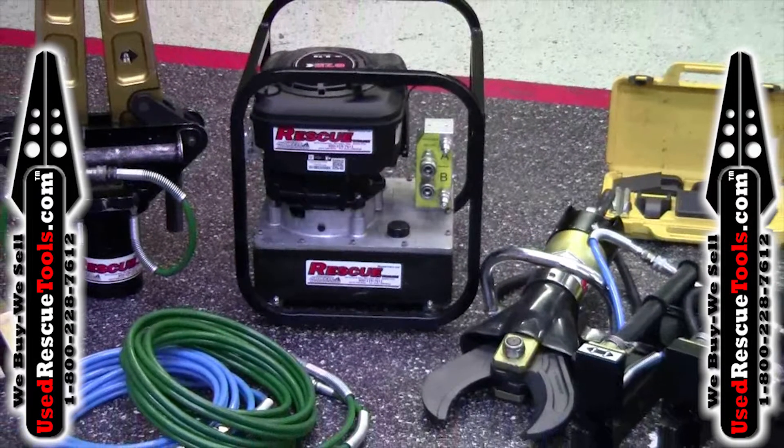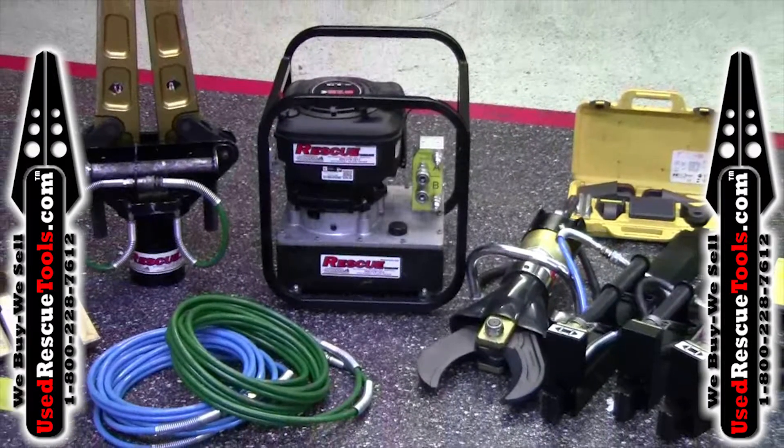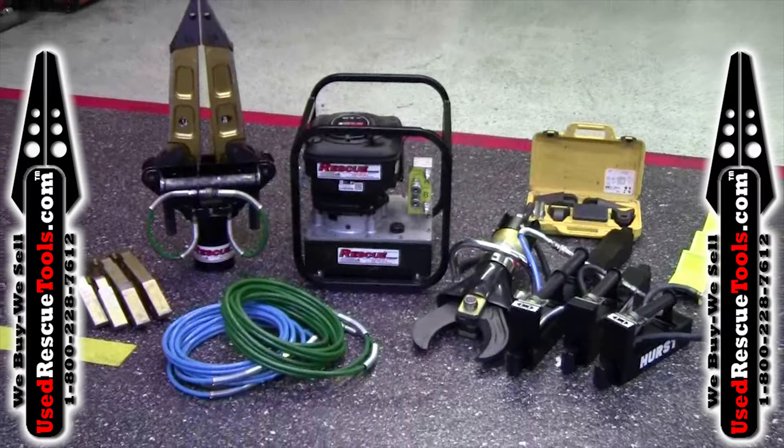It includes a two-tool SIMO power unit, a transformer spreader with three sets of arms, three rams, an extractor cutter, a rocker panel ram support, a head kit for the rams, and two 20-foot extension hoses.